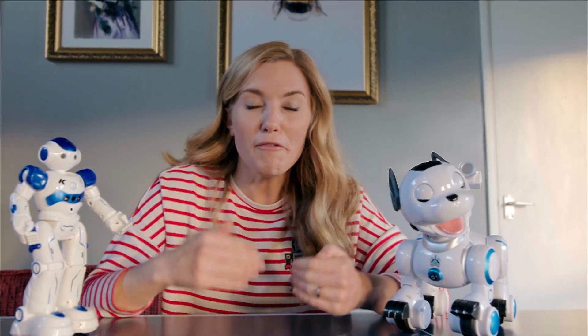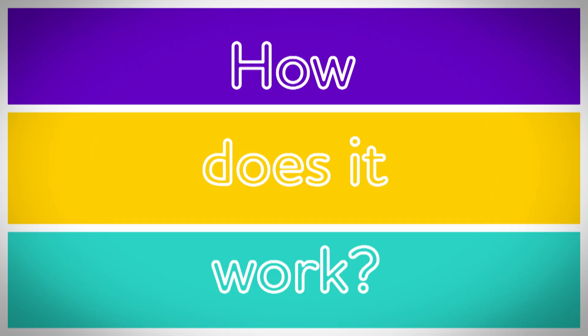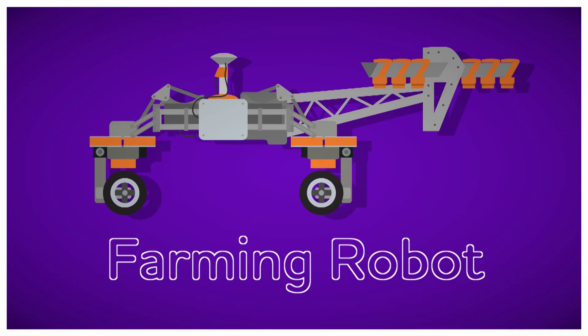There are even robots that help farmers to grow the food we eat. But how do farming robots work? Let's find out. How does it work? Farming robots.